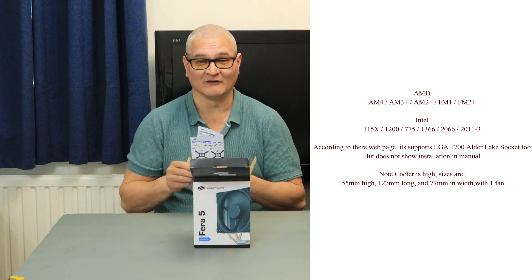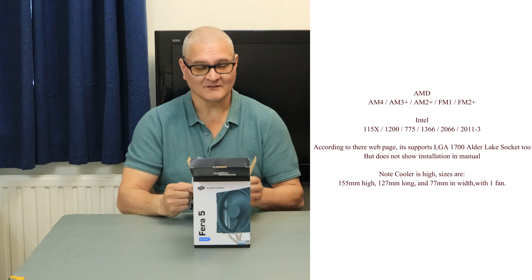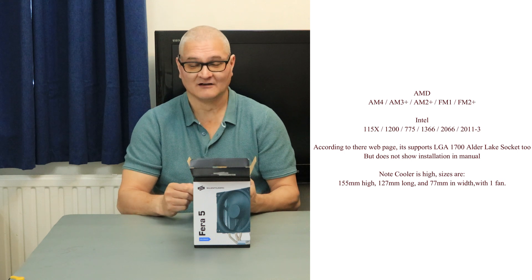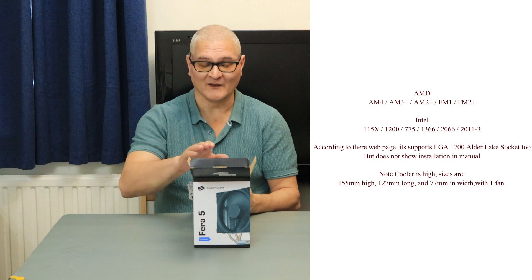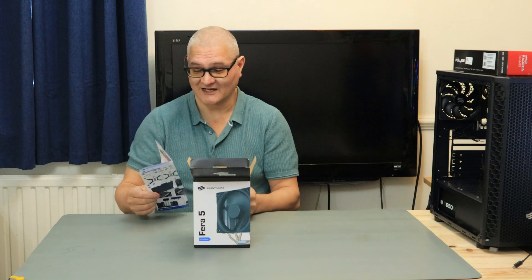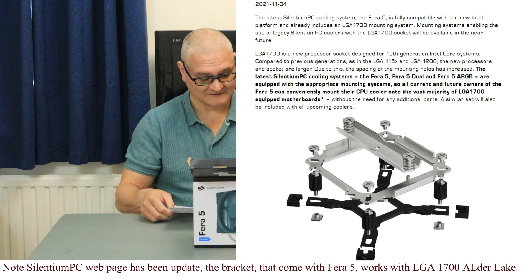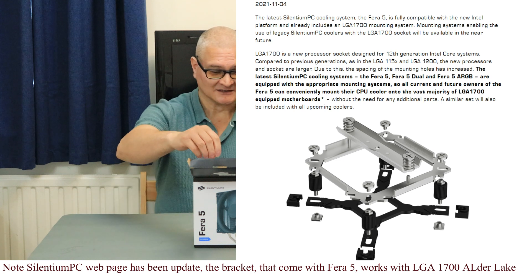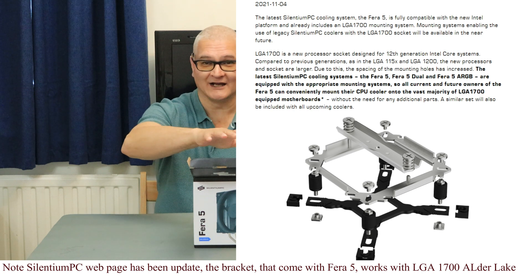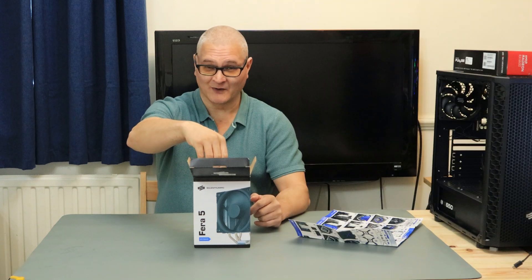Now all of a sudden it won't. You might find, if you bought this, that Silentium PC may supply new brackets for the fan to fit the 1700 on their website - they may supply them for free. Or basically the fan's not going to fit at all, and you won't know that until the forum, or until they've updated their website. So if you're planning to buy a fan, don't buy any fan or all-in-one - nothing at all - until D-Day, otherwise you might be wasting your money.